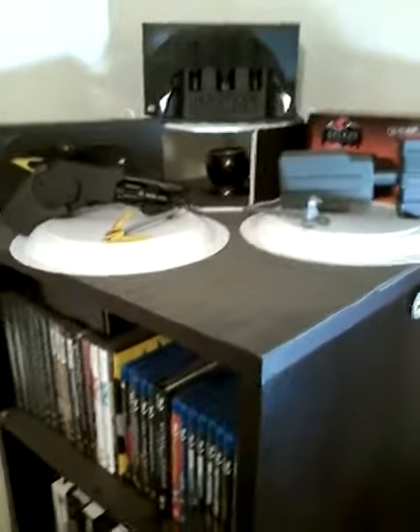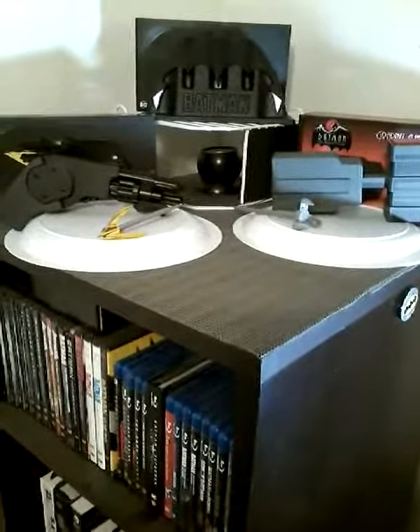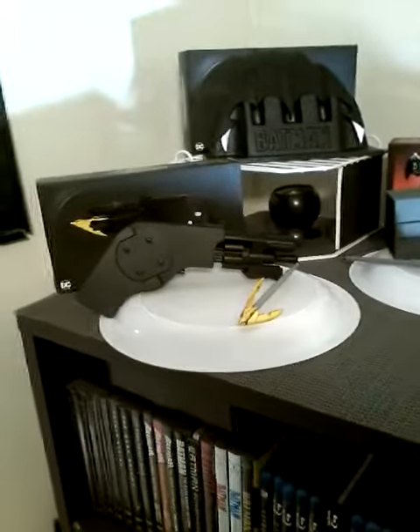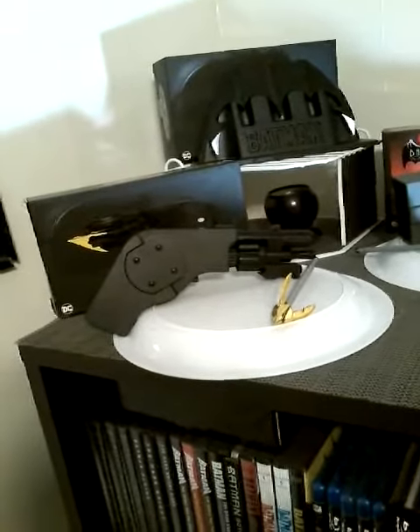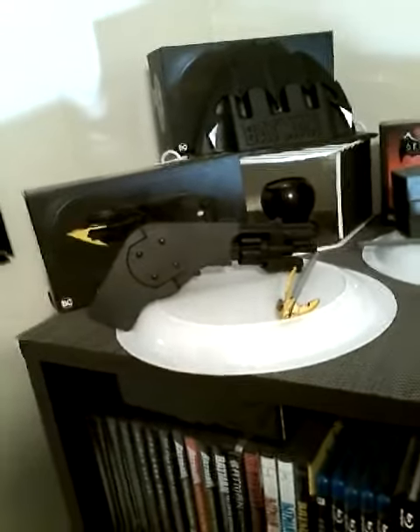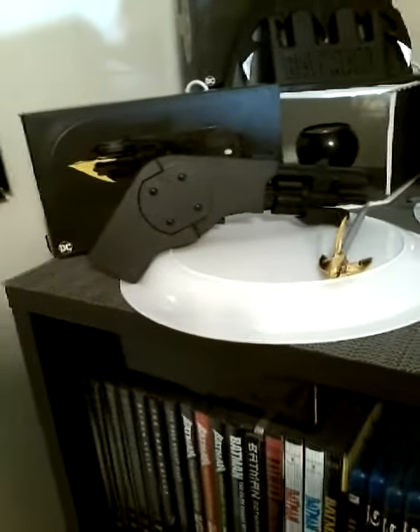I just set this up just the other night — I hadn't had anything up here for a while, just trying to figure out what to do with it. So I threw up my little NECA items here. Over here you can see I've got the two items from Batman '89, starring Michael Keaton, of course directed by Tim Burton. I've got the grapnel gun right here, and I've got each one with the box with them.